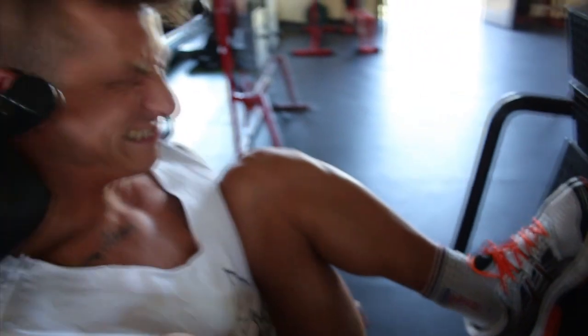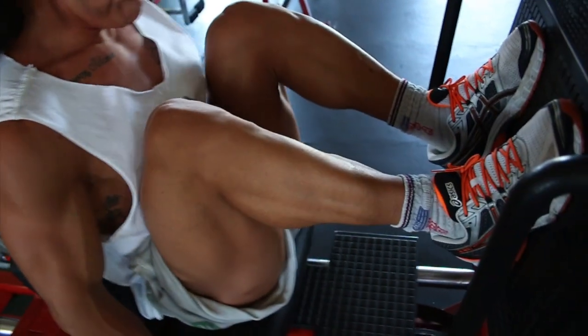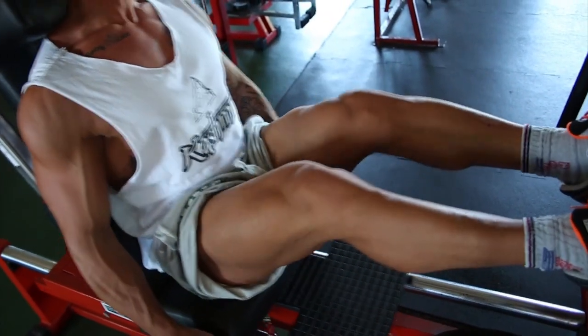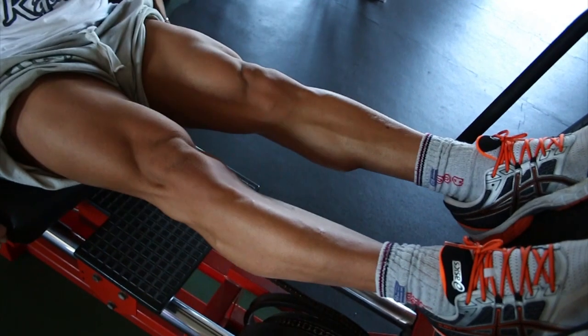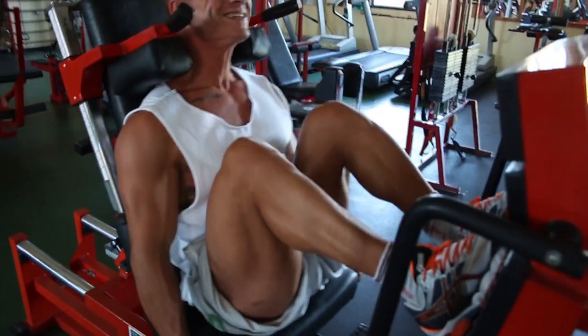Secondo esercizio sempre uguale ma a piedi più alti. La prima eravamo più bassi, adesso siamo più in alto per finire di lavorare tutta la gamba frontale.